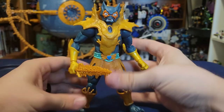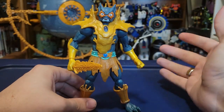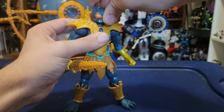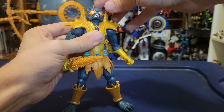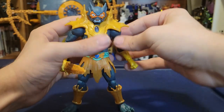I'm going to show the articulation off here on Merman, but pass on it for Faker and Grizzlor because it's exactly the same — though Buzz-Off has some differences. The head is on a ball joint — traditional standard Masterverse. He can swivel all the way around, get him looking up or looking down.